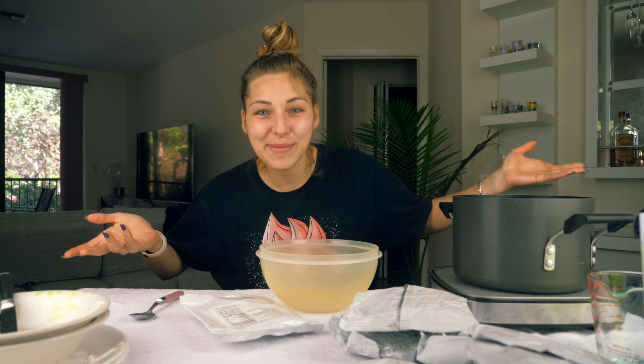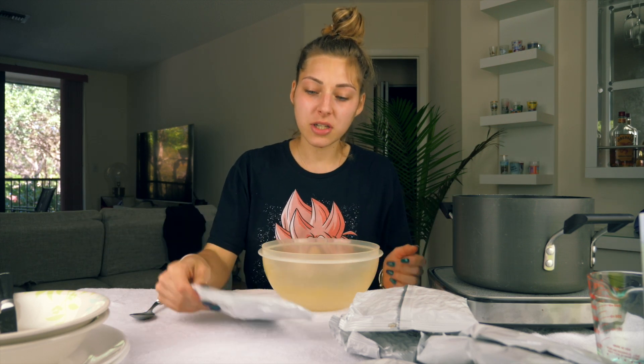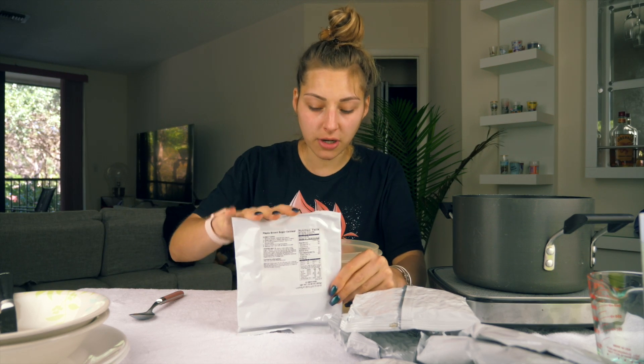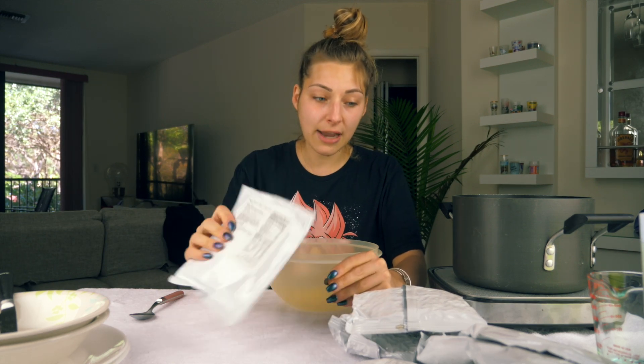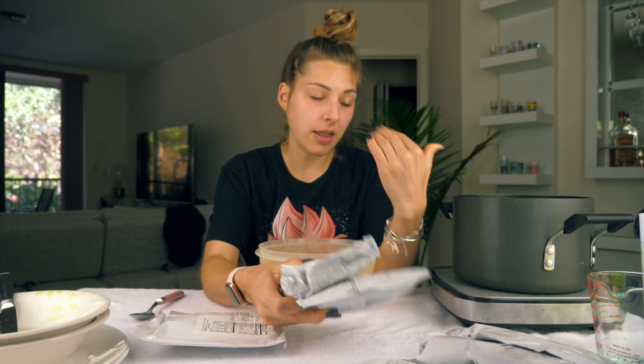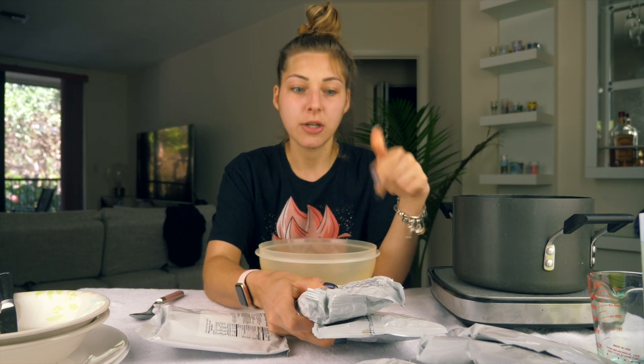We figured out how we're going to do this. We're going to start with the maple brown sugar oatmeal because it's very simple — just put the powder or oatmeal in a bowl, add five cups of water, stir for two minutes, and it's ready to eat. At the same time we're going to boil the pasta in the water for 15 minutes.